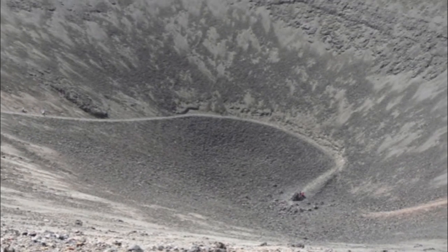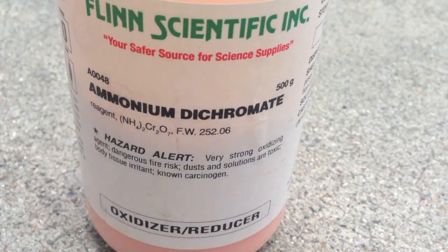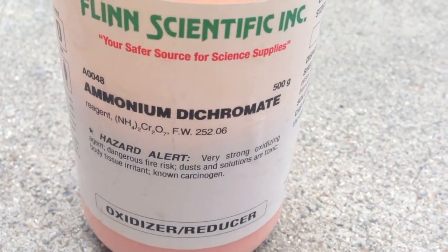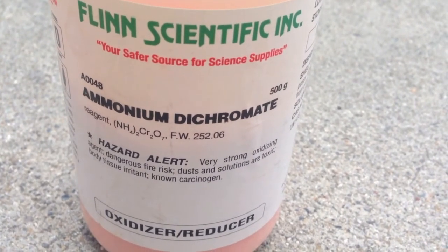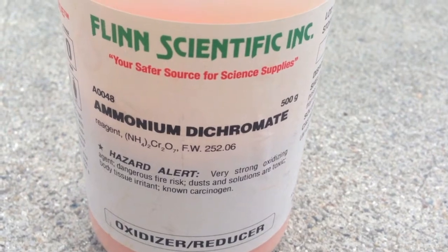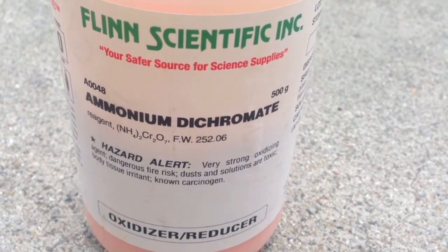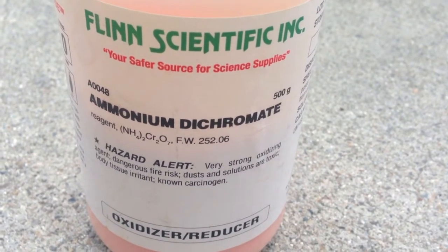In this experiment, you will see how to simulate a tephra volcano. I burn ammonium dichromate. The fumes when burned can be hazardous, so I make sure that I do this outdoors. If you'd like to repeat the experiment, please work in a well-ventilated area, such as under a ventilation hood.